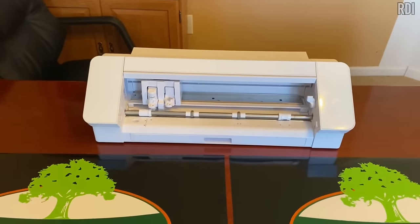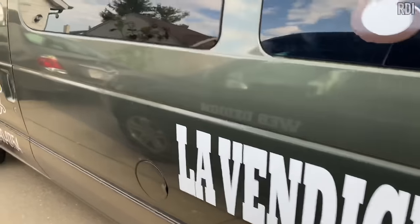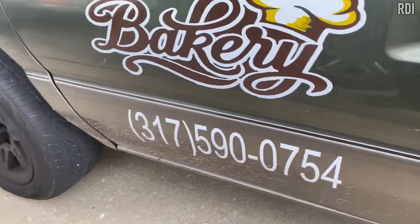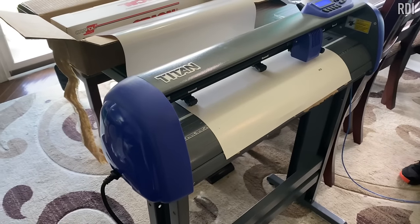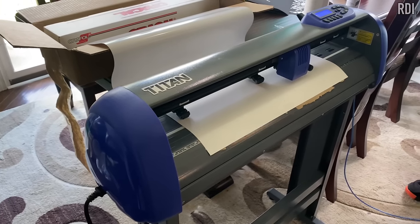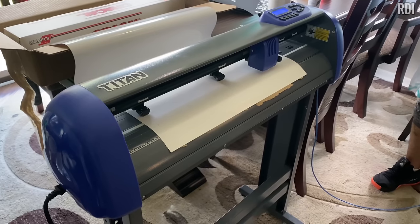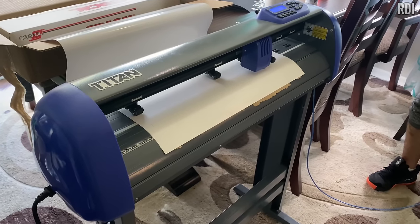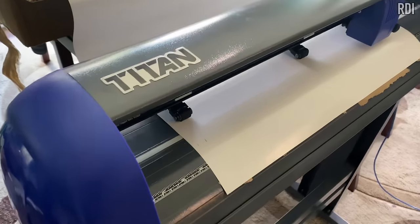Here's another car decal project done with a different machine — the US Cutter Titan, which costs around $800 to $900 as of 2023. You'll need the Vinyl Master software for cutting your designs. We have the full episode on our channel, and we appreciate it if you give us a like, subscribe, and turn on your notification bell.